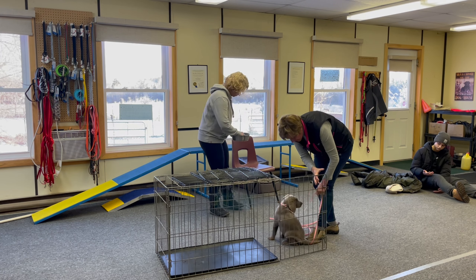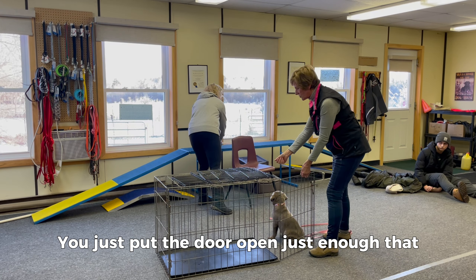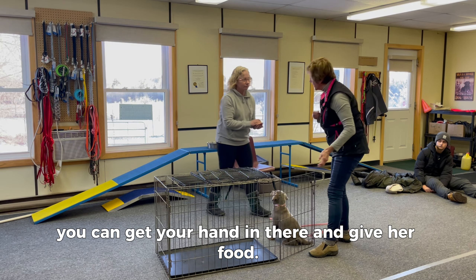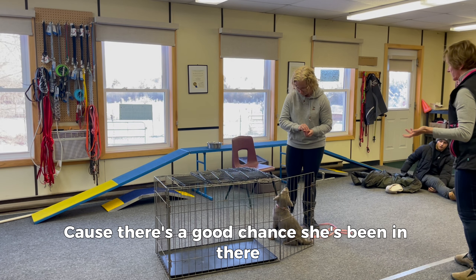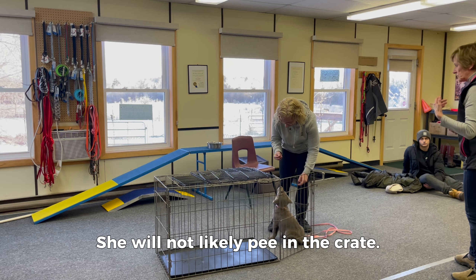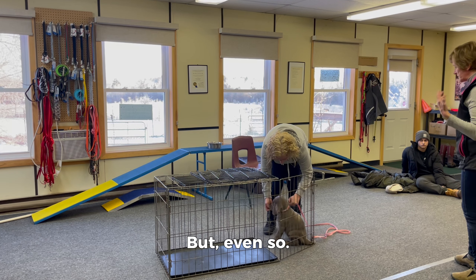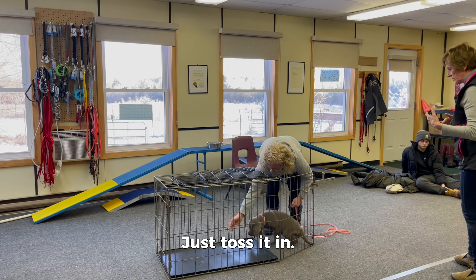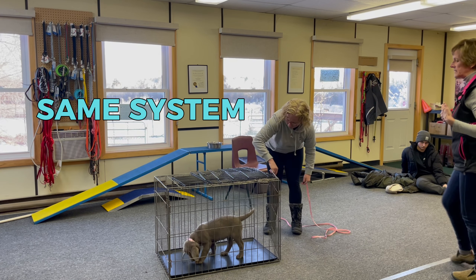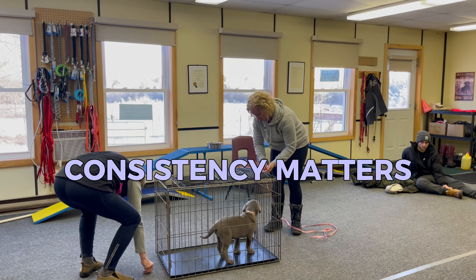Now I want you to try. There are three steps. Open the door just enough to get your hand in there and give her food — she's going to be hungry anyway because there's a good chance she's been in there two or three hours. Yes, she has to pee, but that's okay. She will not likely pee in the crate unless you've left her six or seven hours. You've got to keep the same system in place — consistency matters.